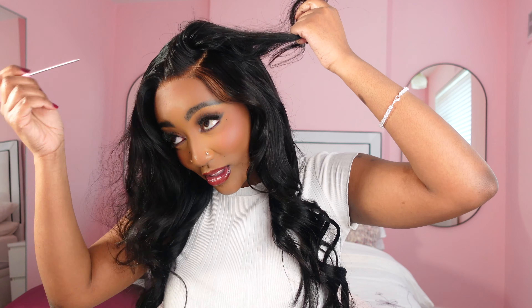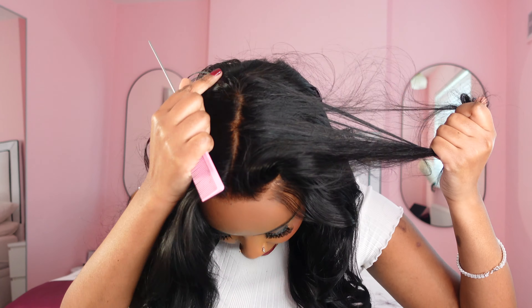This wig literally gives you everything that you would have on a frontal and you don't have to spend so much time doing it. If I wanted to style this hair differently I can do that. If I wanted a middle part I can do that, and the middle part goes really deep — let me show you. That's how deep the middle part goes. If I wanted to switch this side part to the other side I can do that too, and it goes really deep as well.